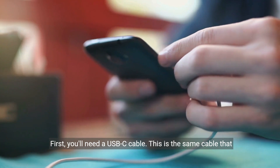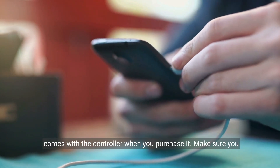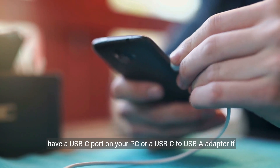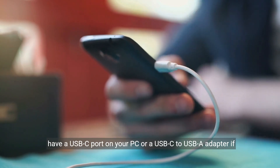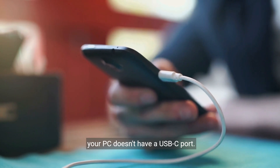First, you'll need a USB-C cable. This is the same cable that comes with the controller when you purchase it. Make sure you have a USB-C port on your PC, or a USB-C to USB-A adapter if your PC doesn't have a USB-C port.